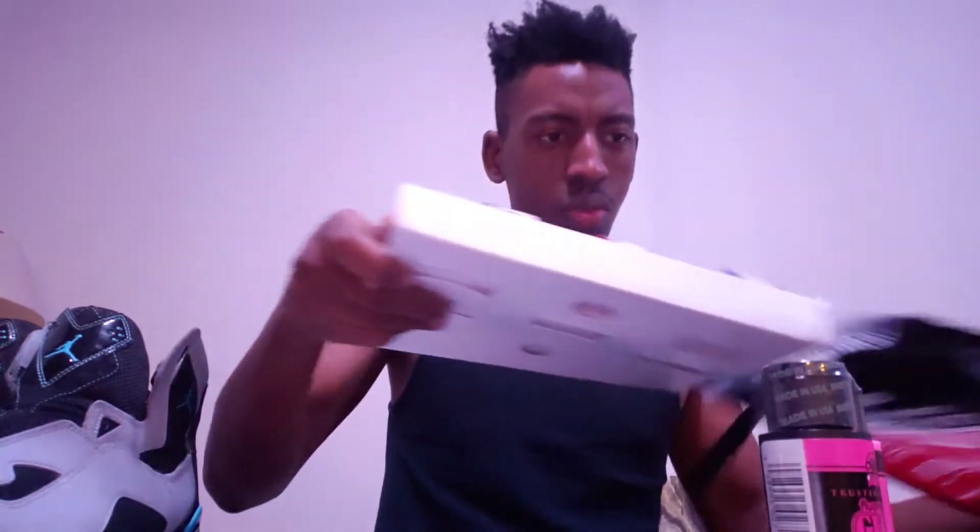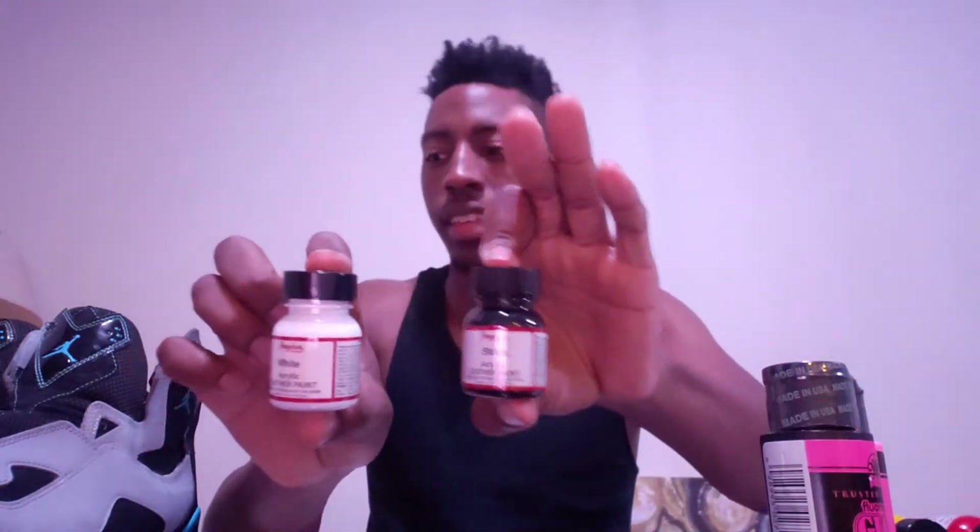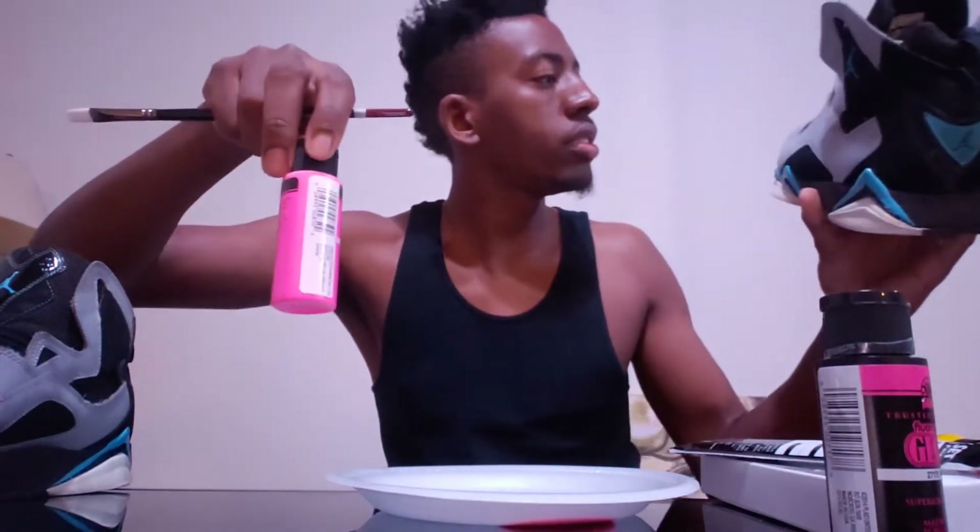This has a strong smell to it. Okay, this is what it looks like. The black — I'm not going to put any black on it. I'm just going to add a little white on the white part. I did clean them but it didn't get the white part clean, so I'm just going to add some white.